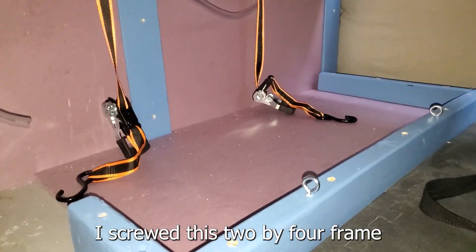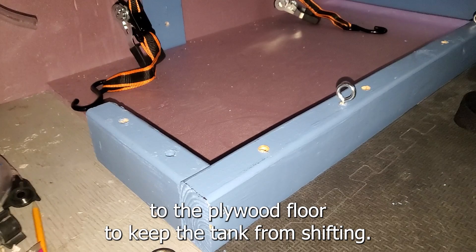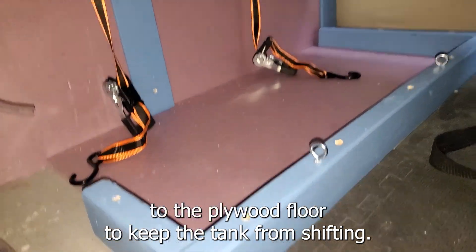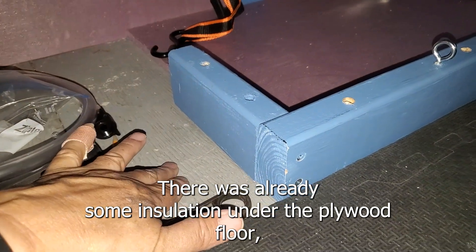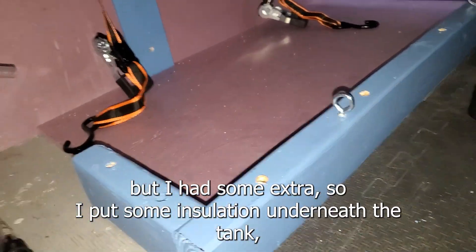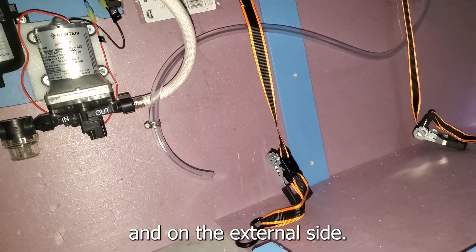Here in the garage I screwed this 2x4 frame to the plywood floor to keep the tank from shifting, and I have tie-down straps as well. There was already some insulation under the plywood floor, but I had some extra, so I put some insulation underneath the tank and on the external side.